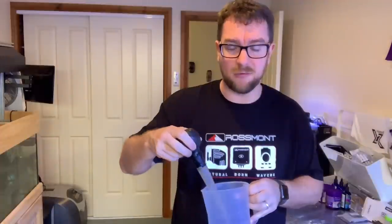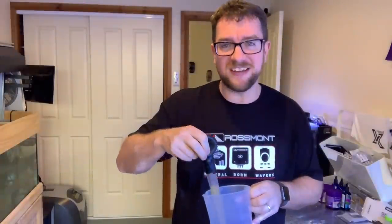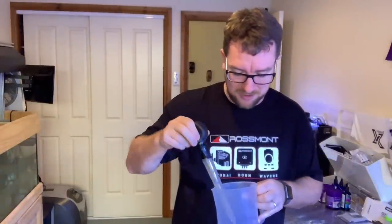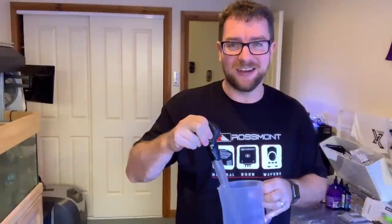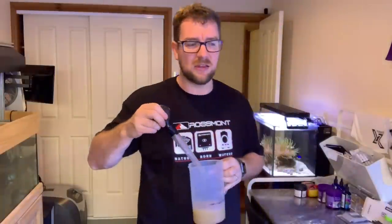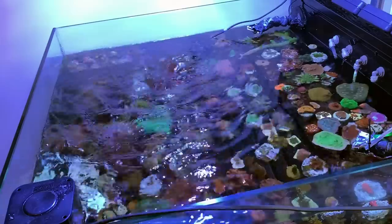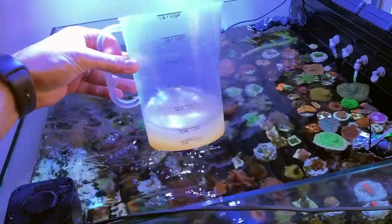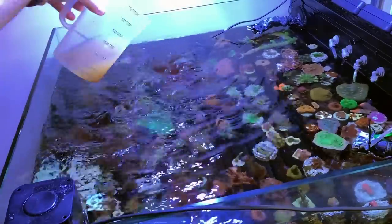In full disclosure, I've already done my amino acids to this tank today, so I'm not going to give them a double dose — that'll just make the glass really dirty in a day or two. The lights have been on for about an hour in that tank, so things are starting to wake up and looking pretty happy. Let's pour it into the flow and see how we go. I've got my slurry of foods here and I'm just going to pour it into the flow.